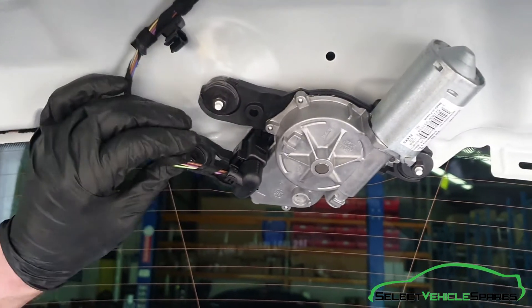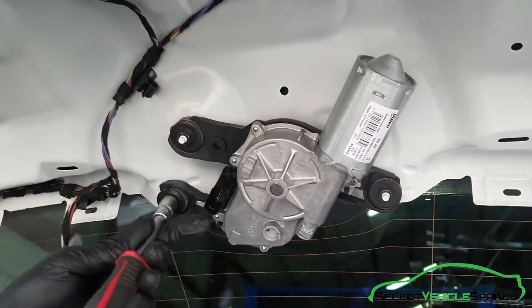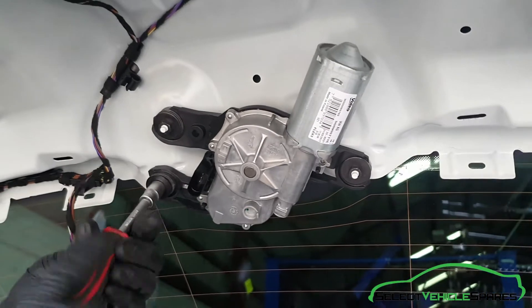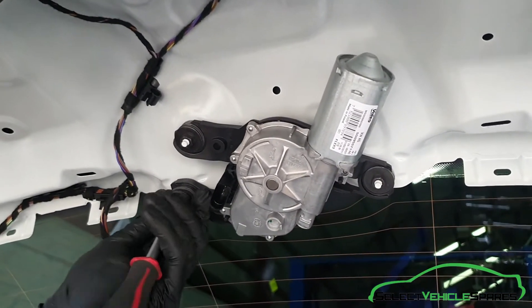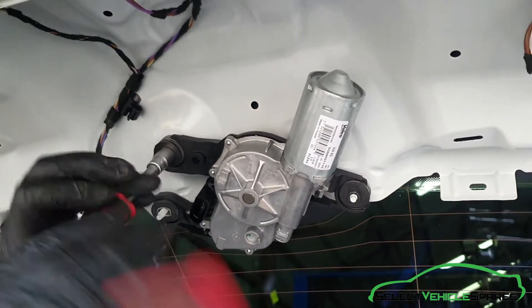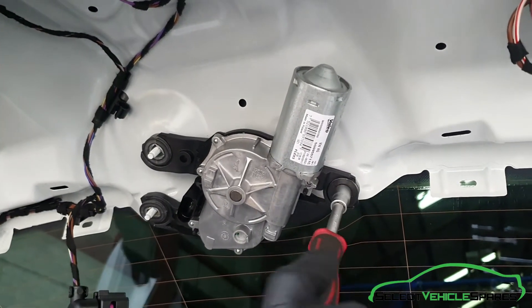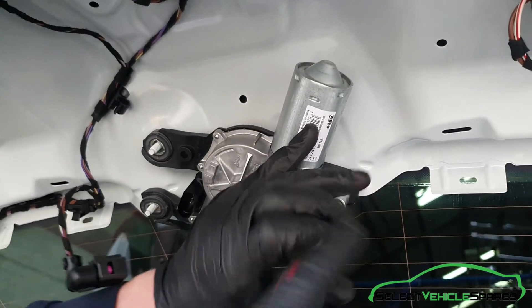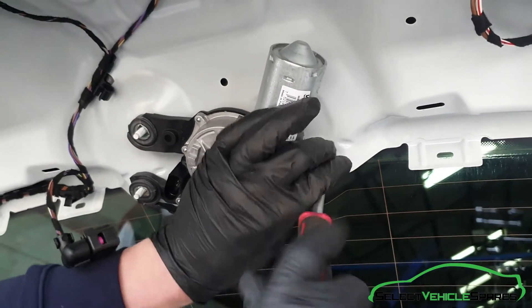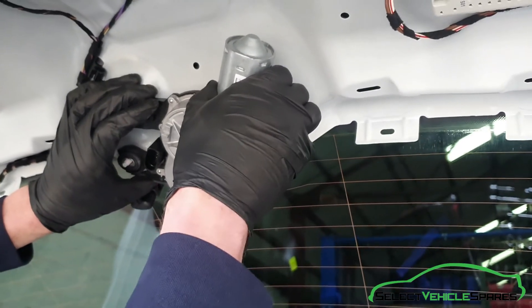Now we've got access to the back of the motor. Undo the electrics first — there's a tab that pushes in on the connector and it pulls away. Then there are three 10mm nuts to undo. When you've undone the last nut it just pulls out straight towards you. And that's the motor removed.